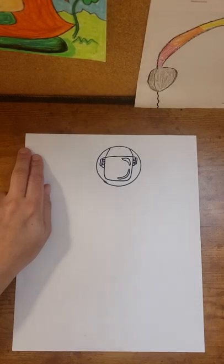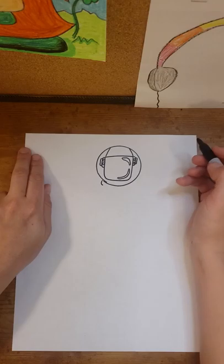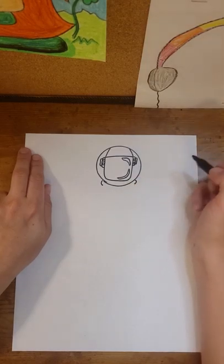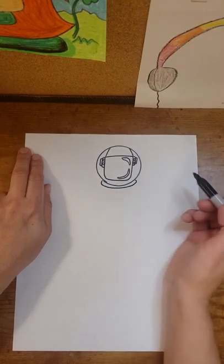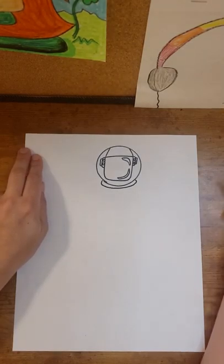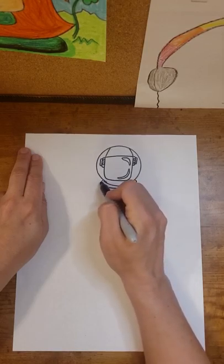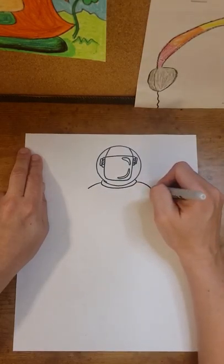So I have my helmet. Now I'm going to start working my way down where the helmet is attached to the rest of the astronaut suit. I'm going to start with a little C-shape down at the bottom of the circle on the left, and make one over here on the right side as well, and close that space. Now I'm going to make a series of lines for the shoulders — starting over on the left-hand side, making a curve line out to the left and a short curve line out to the right.